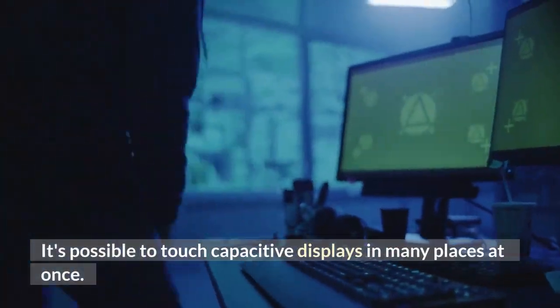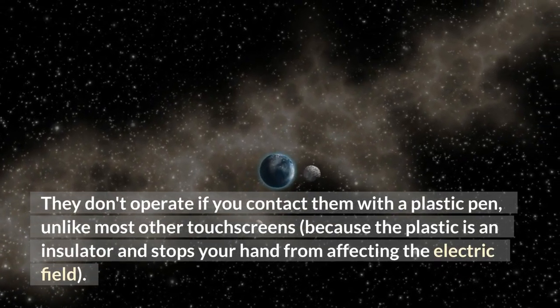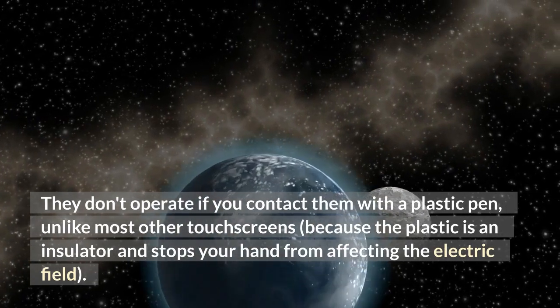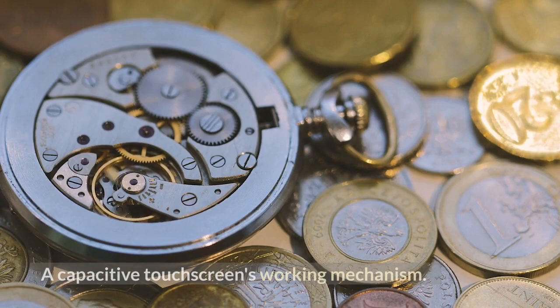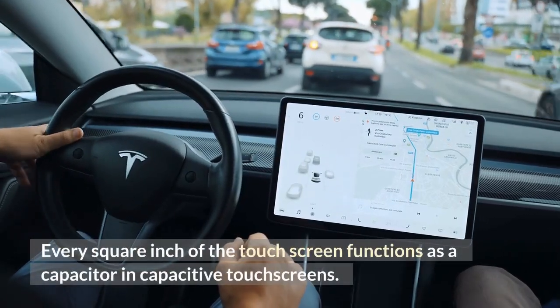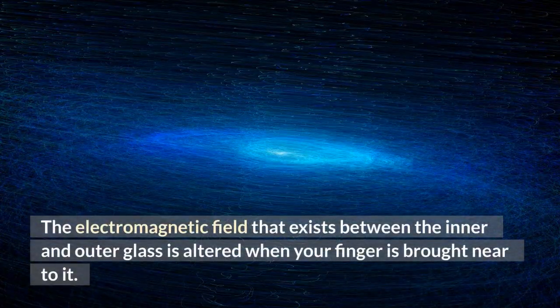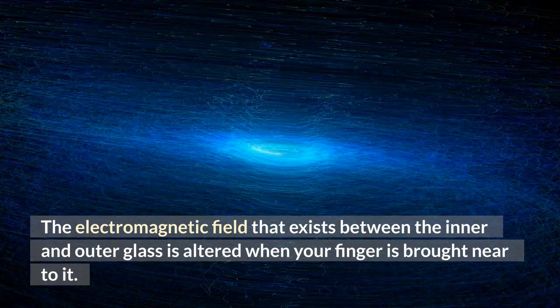It's possible to touch capacitive displays in many places at once. They don't operate if you contact them with a plastic pen, unlike most other touchscreens, because the plastic is an insulator and stops your hand from affecting the electric field. Every square inch of the touchscreen functions as a capacitor in capacitive touchscreens. The electromagnetic field that exists between the inner and outer glass is altered when your finger is brought near to it.